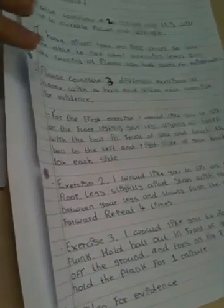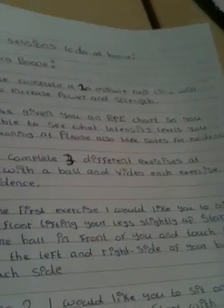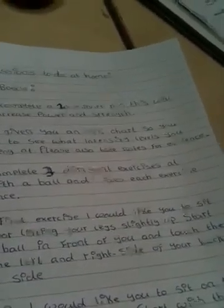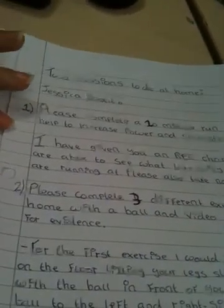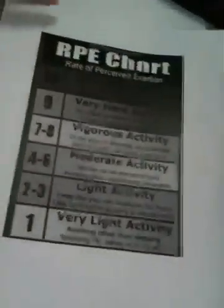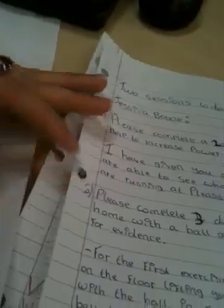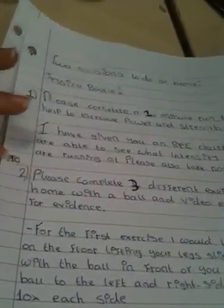So moving on to the sessions I'd like you to do this week — it seems like a lot of writing but it's not that much, probably about half an hour to complete. The first one is a 20-minute run, the same as before. Use the RPE chart to monitor your intensities — maybe for the first five minutes start with a light jog and then increase and work your way up. Take notes for evidence so I can see what RPE you've been running at.